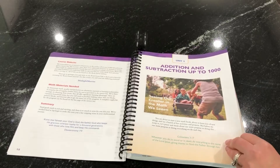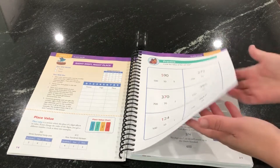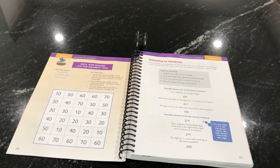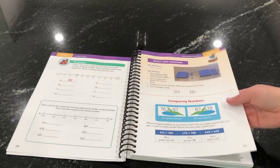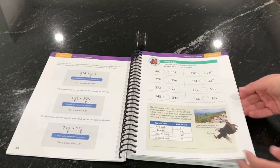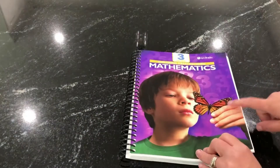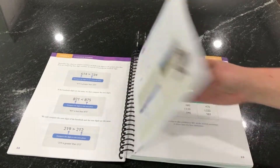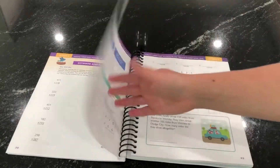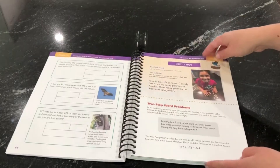Unit one is addition and subtraction up to a thousand. This unit has review from second grade on place value, but I also enrich those topics — so there's nothing really new, but we go a little deeper. I also like to have a unit without a lot of new material because most kids forget things over the summer. The science connection in this book is flying creatures — that's why there's a butterfly on the cover. Every book has a science connection and I had fun tying the math problems to different flying creatures in creation. So they've got estimation, adding, regrouping, subtraction, lots of games, and word problems.